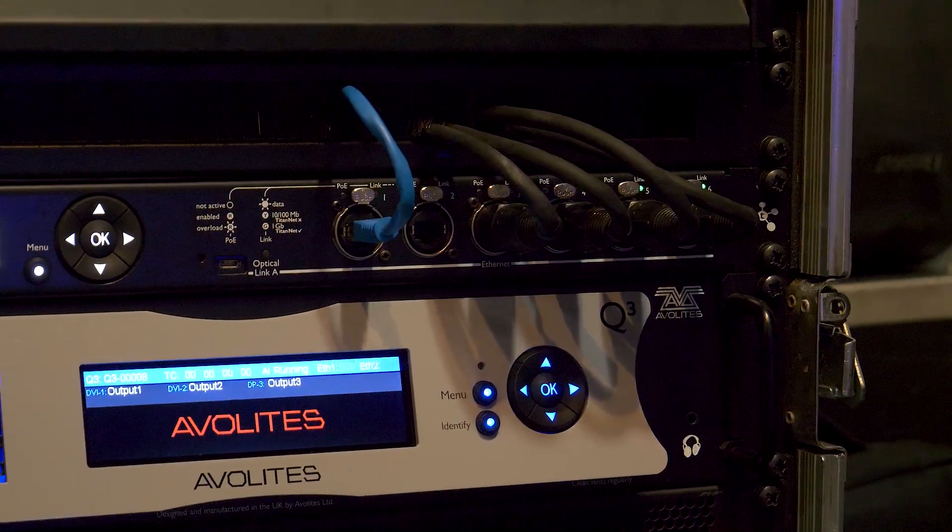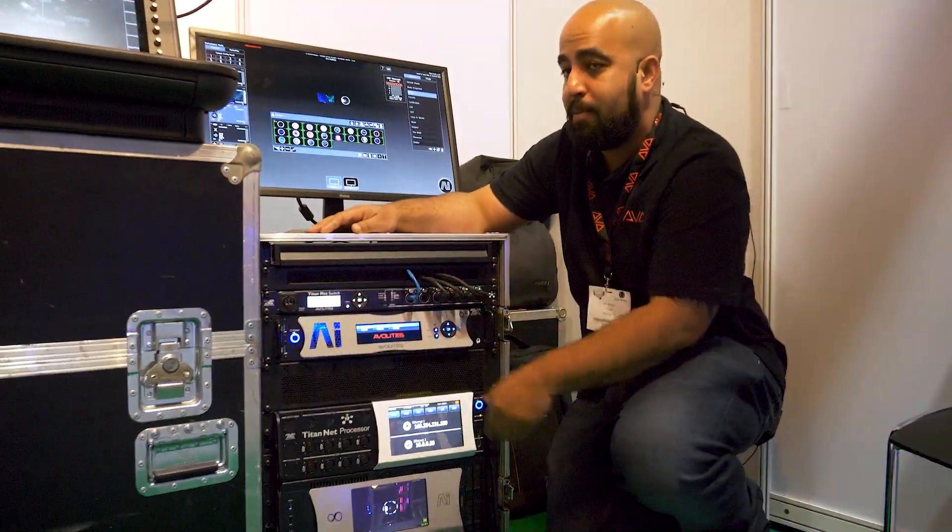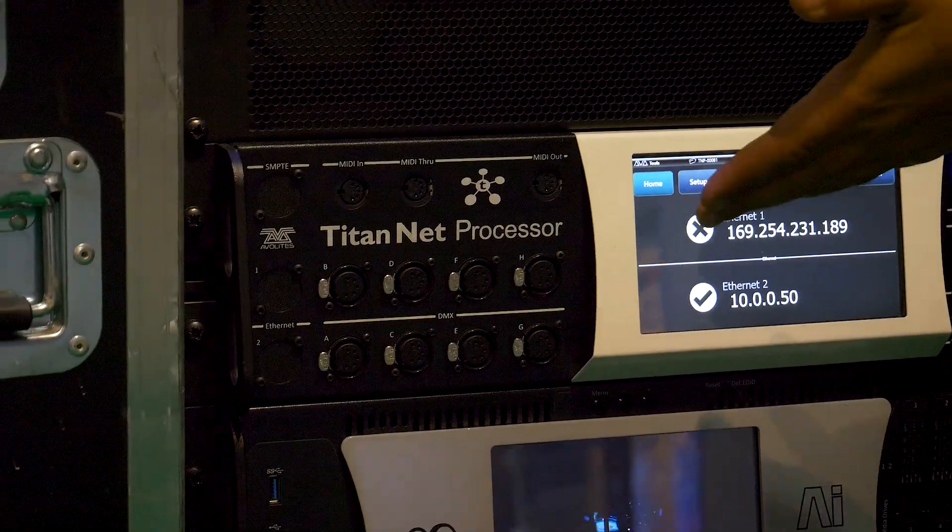It has a UPS built in. It's all configurable on the front panel there. And now the TMP.